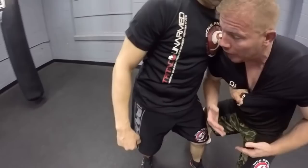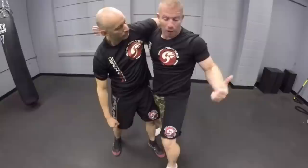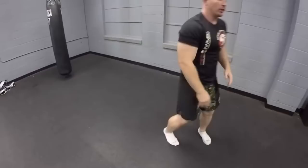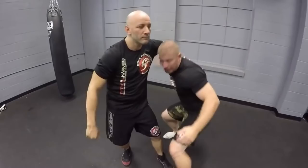Now my arm comes up, and my left foot steps out. As I step out this is going to come to my head — into my frame one. I step out, drag back, and snap as I come out. So: hands up, lock the grip, come down, out, then back out.